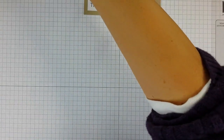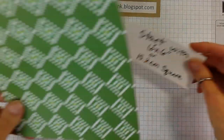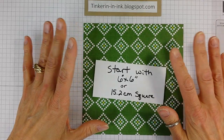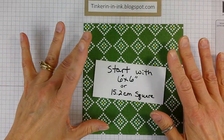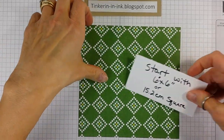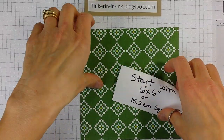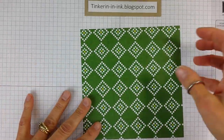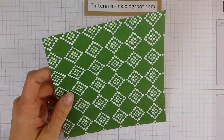We're going to start with a six by six piece of paper. This one is from the Quilted Christmas DSP pack — very fun. Lots of garden green going on here which is very Christmassy. So that's our starting measurements and we're going to need our scoreboard.